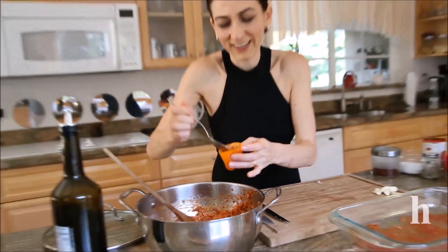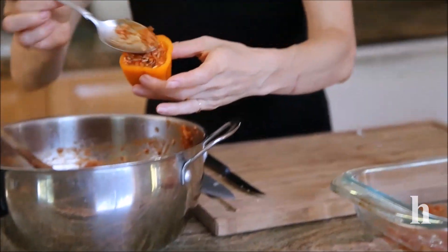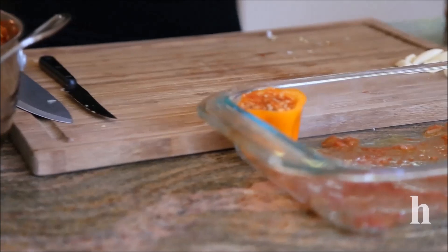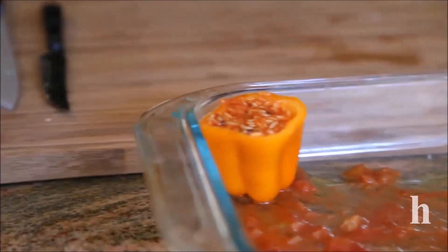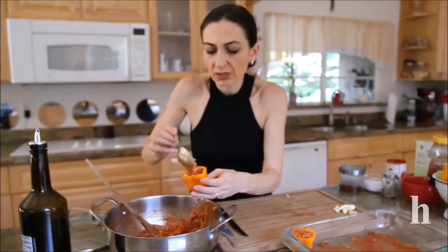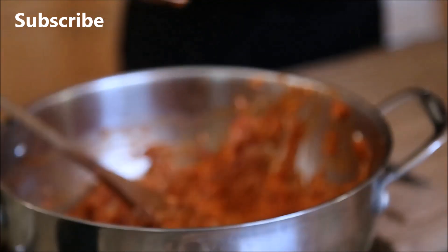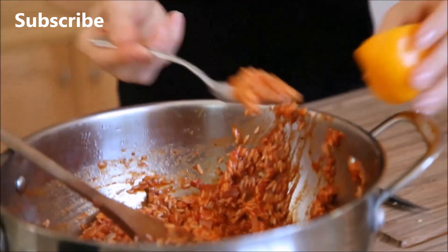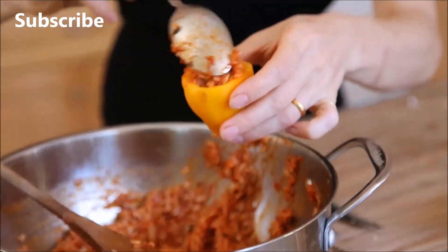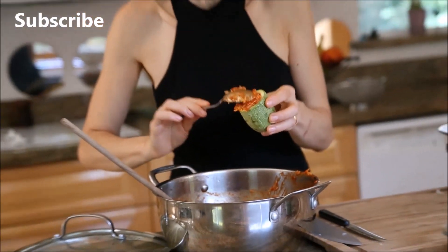The rice is moderately cool so I can start stuffing. I'm filling to the edge — it's not going to overflow because the rice is already halfway cooked. Just continue and finish everything, then place them in your baking pan. You can also cook it on top of the stove. I'm starting on the last zucchini.